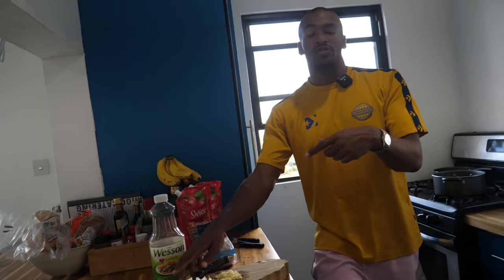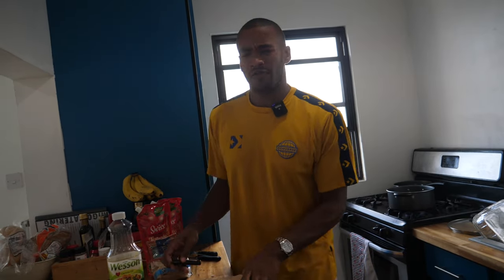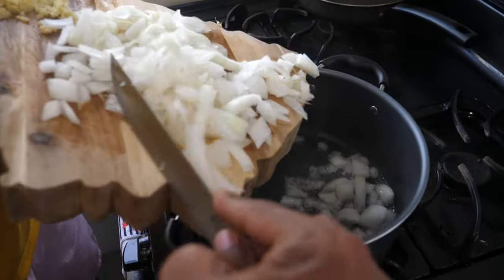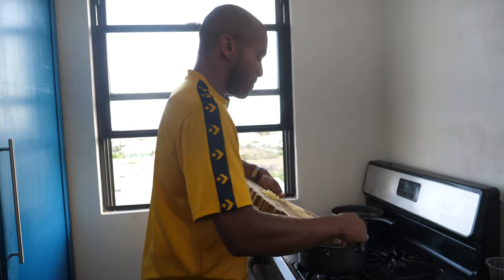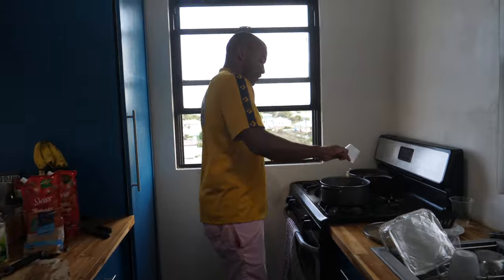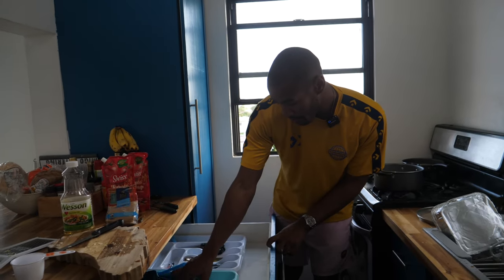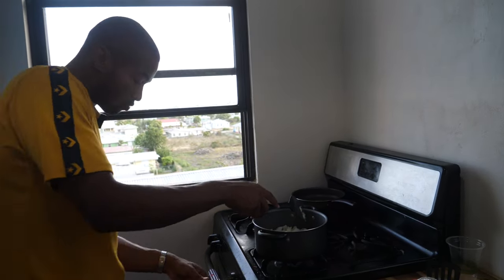I chopped everything beforehand because if I actually took the time to film doing this it just wouldn't happen — I review food, I don't really cook on camera. So we're going to put our onions in — that's the noisy one — then we can put in our ginger, and then our garlic. We're pretty much going to stir this round and cook it for about eight minutes until it all softens down.